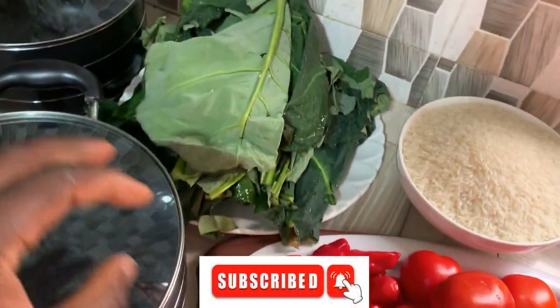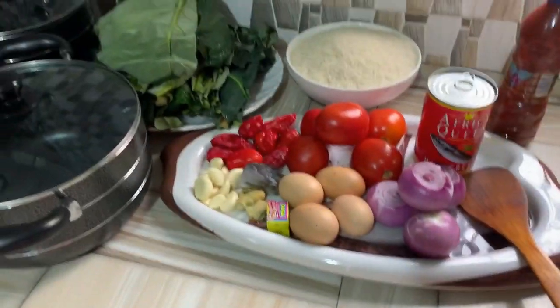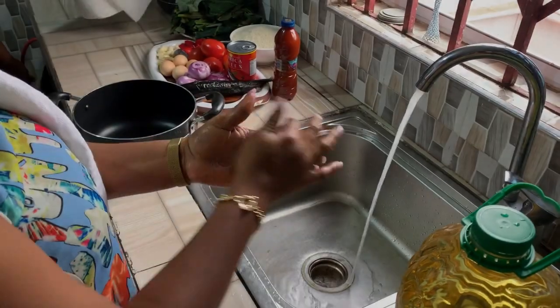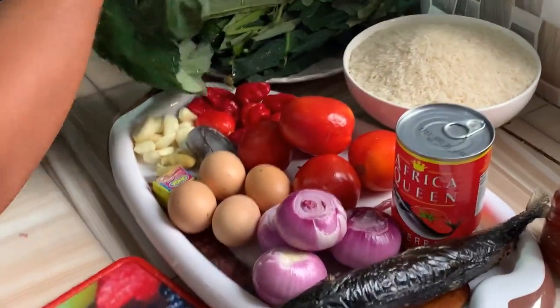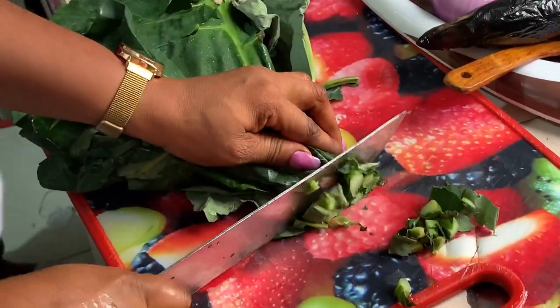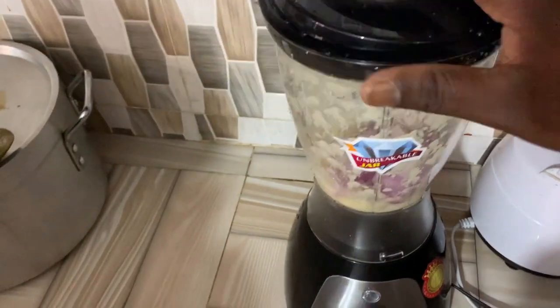We're gonna start cooking — we'll start with the red palm oil. We also have our mackerel. Hygiene first! We're going to prep our ingredients: onions, tomatoes, and our kontomire — which is cocoyam leaves, almost like spinach — and we're blending our ginger together with our onion and garlic.